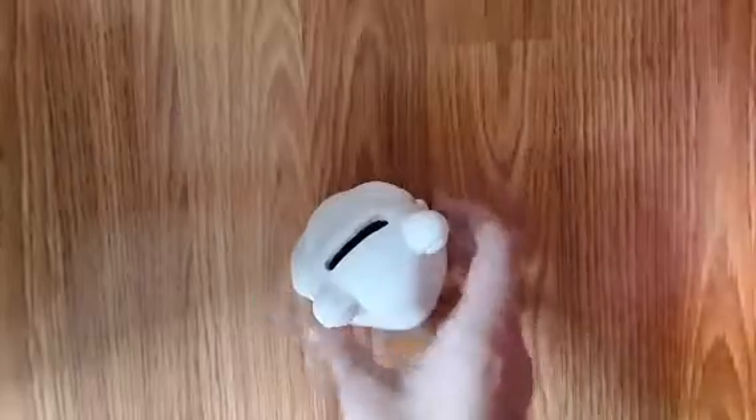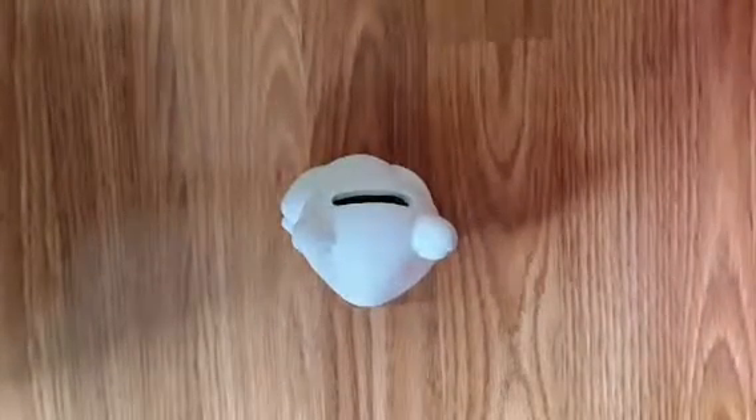And of course you'll need your ceramic frog. This one has a piggy bank inserted. So let's get started.